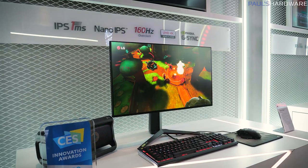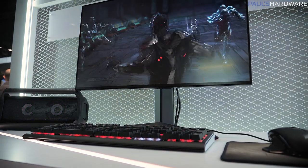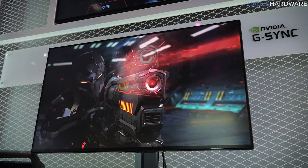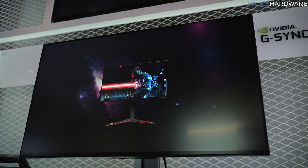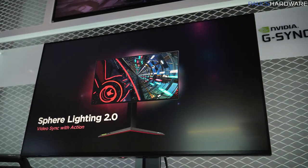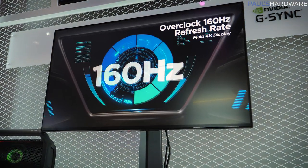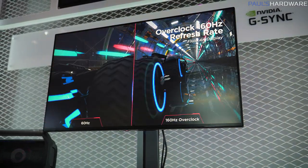What this monitor has going for it — as well as the other two I'm going to show you — is a really fast response time: one millisecond gray-to-gray in an IPS monitor, which also supports 98% of the P3 color gamut. The story of this CES when it comes to monitors has been taking away the compromise between a gaming monitor and a production monitor — much higher refresh rates paired with much higher levels of color depth. This is a 144Hz display, overclockable to 160Hz, Display HDR 600 compatible, and it also has NVIDIA G-Sync, so if you want variable refresh rate, it works with NVIDIA G-Sync.